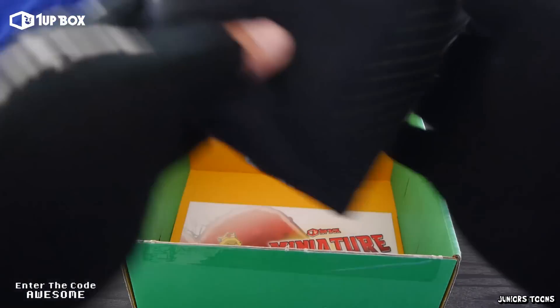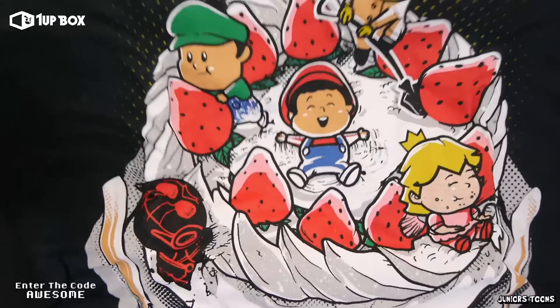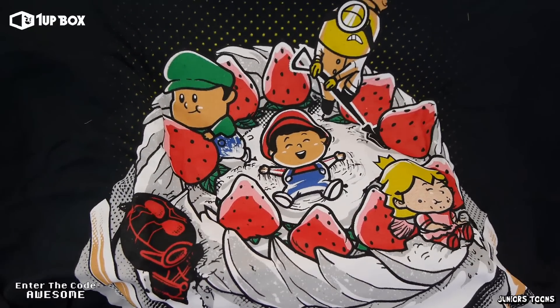And sadly it's the last item out of the box, but my favorite — every 1UP Box comes with an exclusive t-shirt. So that's pretty cool. What did we get? We got baby princess, baby Mario and baby Luigi, and a minion and Ant-Man on a cake. It's a pretty cool shirt. Very unique.